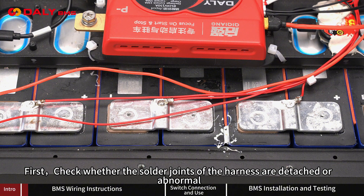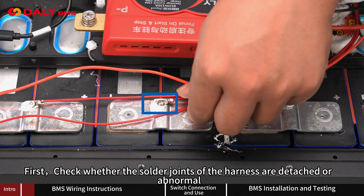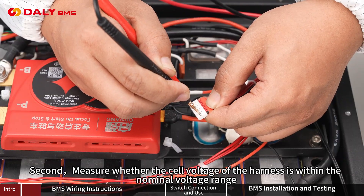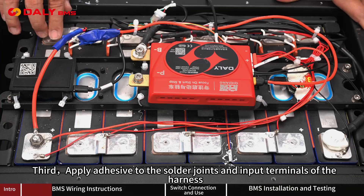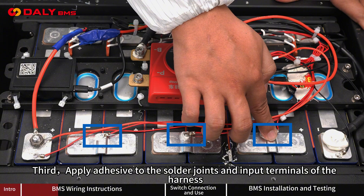Regarding the harness wiring: First, check whether the solder joints of the harness are detached or abnormal. Second, measure whether the cell voltage of the harness is within the nominal voltage range. Third, apply adhesive to the solder joints and input terminals of the harness.